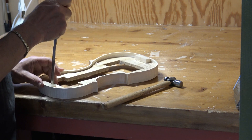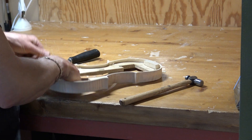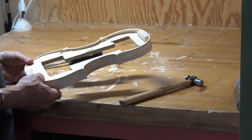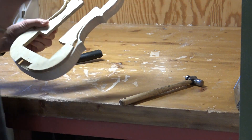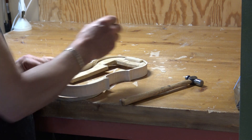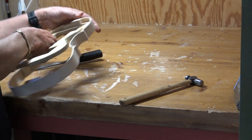I should have mentioned that before doing this, I of course have to trim the linings so the underside of the lining doesn't catch the mold when it comes out. And then don't forget to mark which side is the top and back.